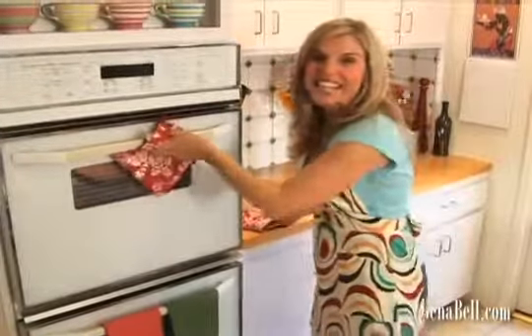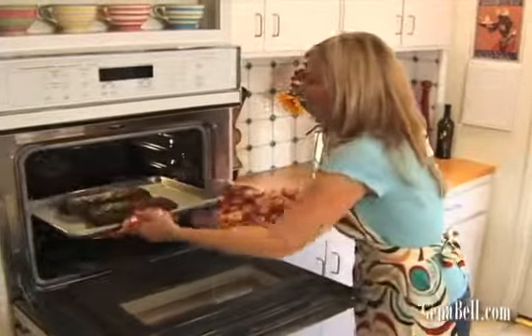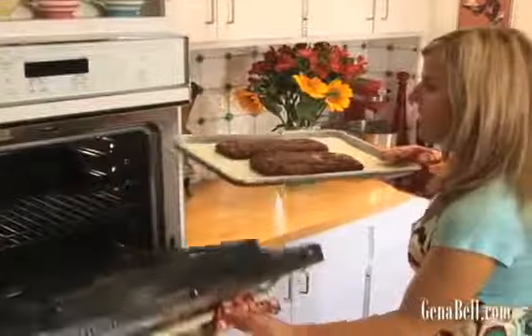Our cookies are ready, so let's take those out of the oven. Now we're going to let those cool for about 15 to 20 minutes before we slice and bake again.